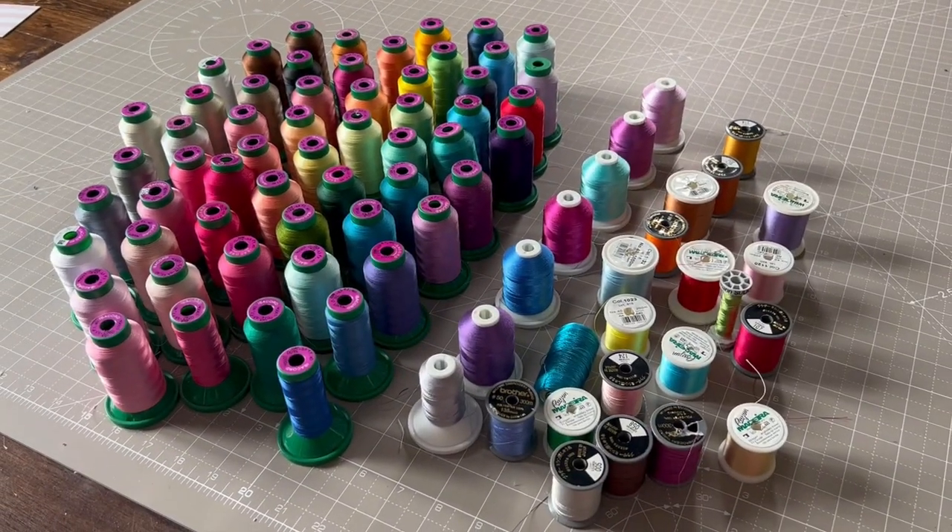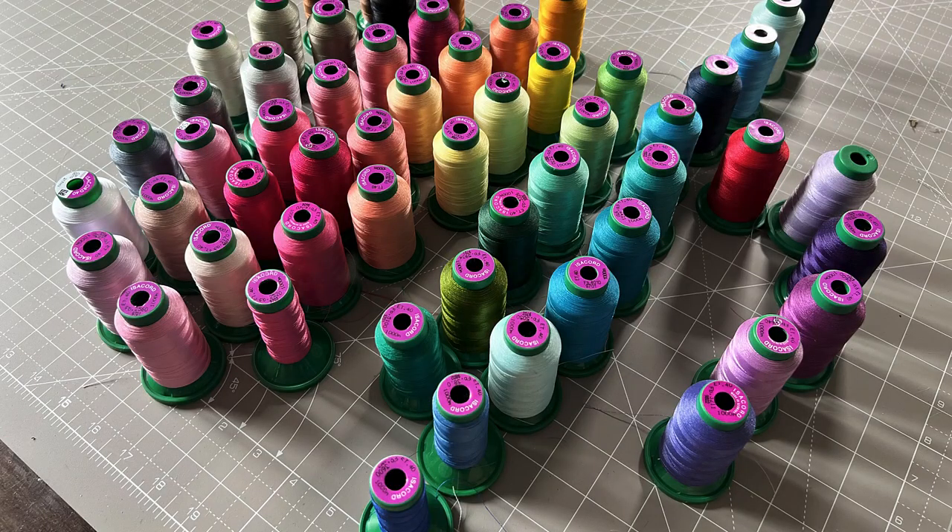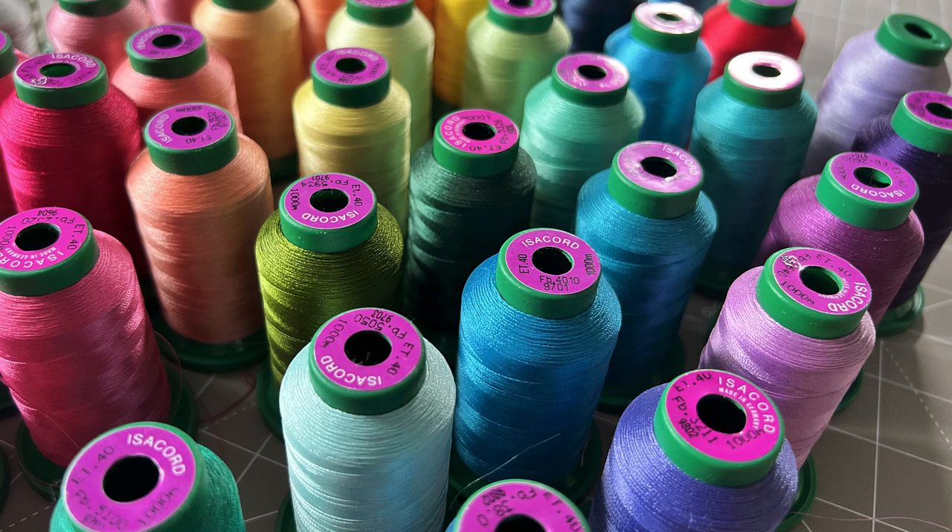She shows her thread haul — she's used it for a few projects and is pretty happy with it. She's not usually a thread snob and has used Coats Moon quite a bit on previous machines because it's much cheaper than Aurifil. When she had problems with the Bernina she switched to Aurifil for piecing. Now she's using Isacord for quilting and Aurifil for piecing, and is selling her Coats Moon on eBay — people are already bidding on it.